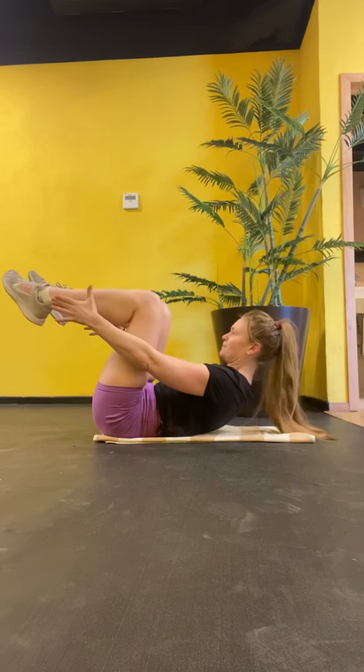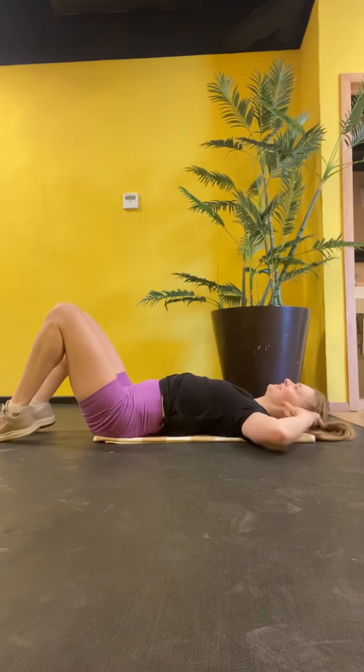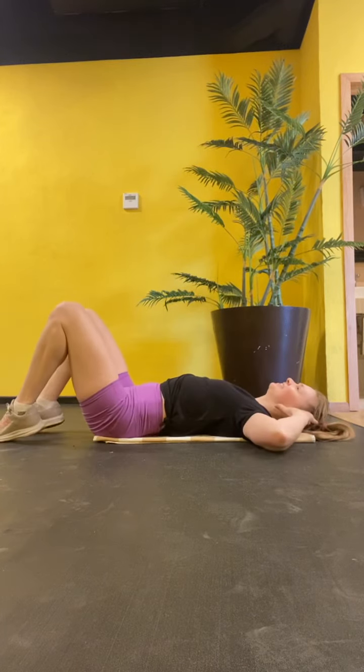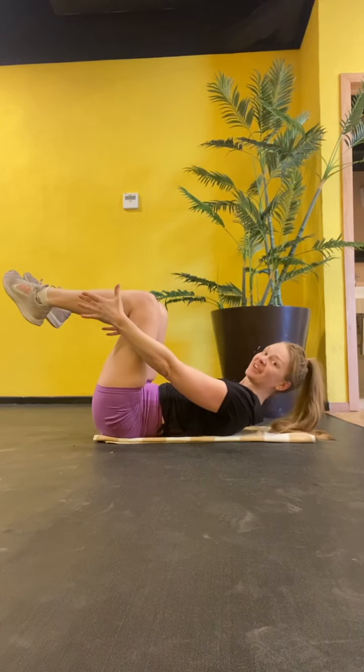Soft leg, up. Exhale, and tap. Steady twist, quick, quick, slow.